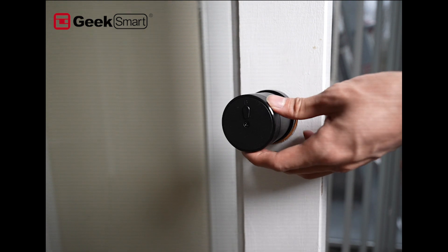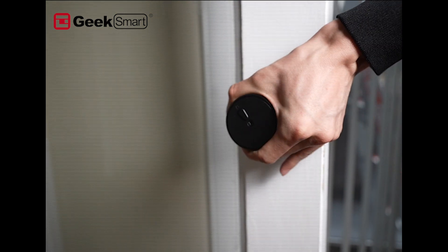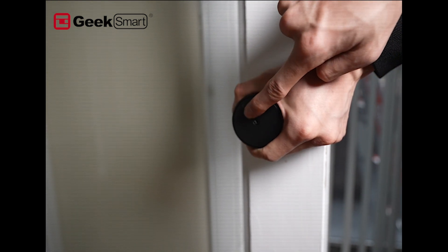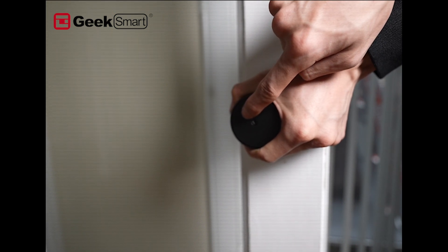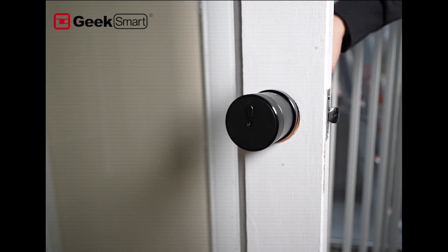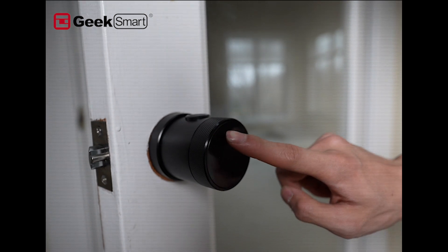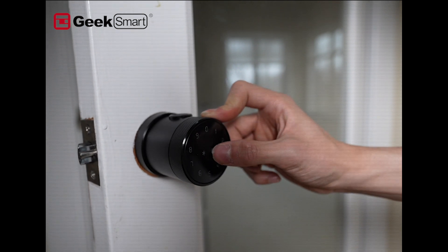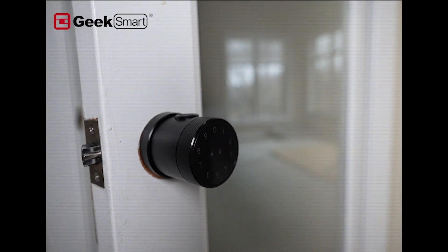To factory reset the lock manually, turn your inside handle all the way in one direction — either left or right, it doesn't matter. Then press and hold the lock button for 10 seconds, or until the lock signals you. Once you hear that, go to the front and input the initialization code: zero-zero-zero-zero, then pound. When the lock responds, you have successfully factory reset it manually.